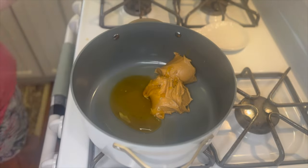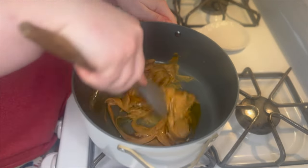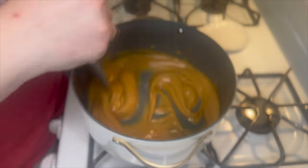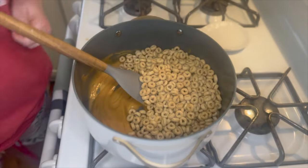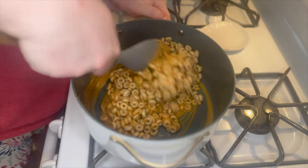Once you have both those in your pan, you're going to continuously stir your peanut butter and honey until they are mixed together really well and have thinned out a bit. At this point you're going to dump in about three cups of Cheerios — I'm using the off-brand, they work just as well.